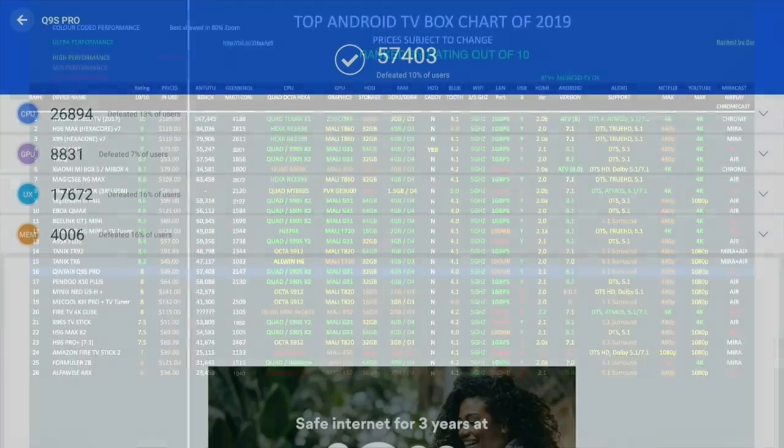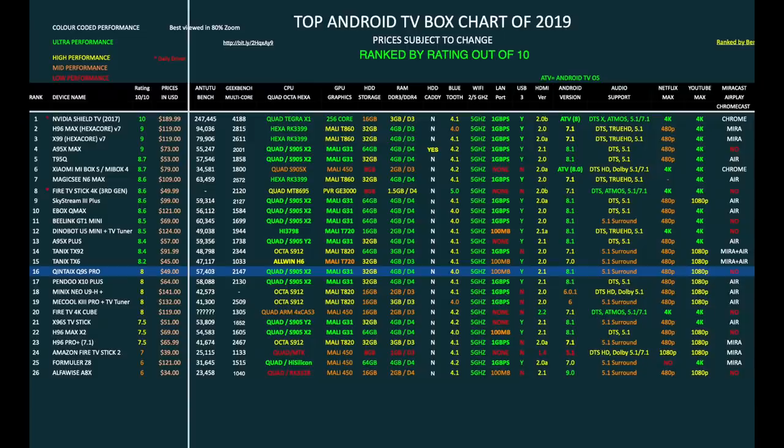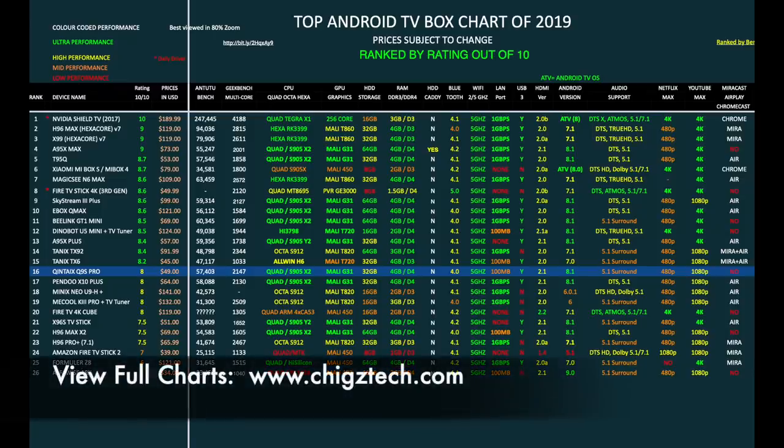So let's see how that compares with the others. Here is my top Android TV box chart of 2019 showing you the latest TV boxes and seeing how they compare with each other. As you can see, the Quintex Q9S Pro has taken position 16 on this chart with a rating of 8 out of 10. You can view the full versions of all my charts online at chickstech.com.